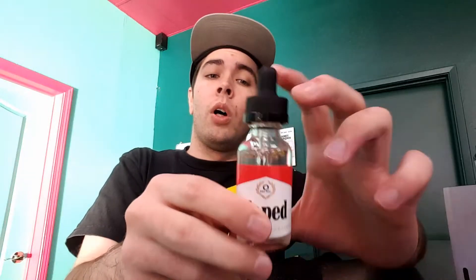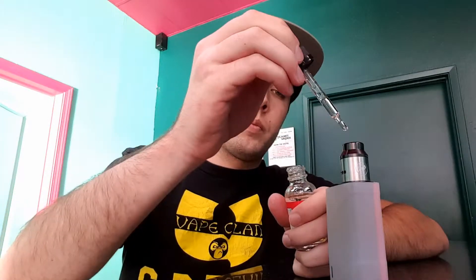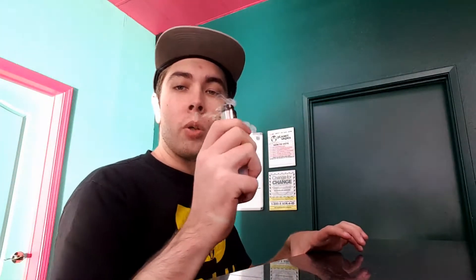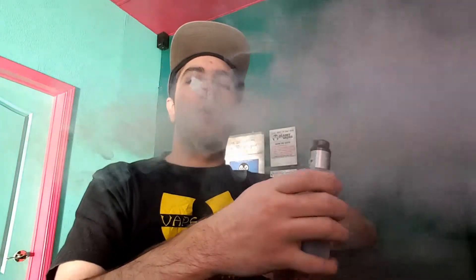I'm going to drip this out real quick, show you guys the cloud production and tell you a little bit about the flavor. Let's get down to brass tacks, drip this, and vape on it. Time to wet my whistle a little bit. Okay, so the first thing I taste right now is going to be tobacco — it's a really nice sweet tobacco flavor.